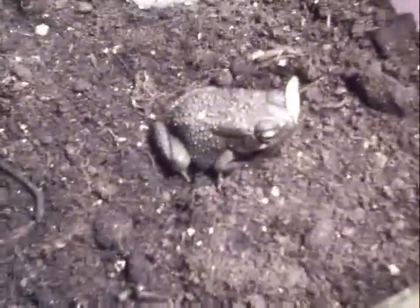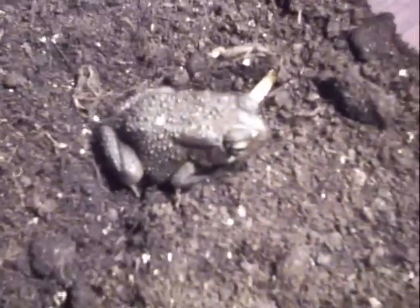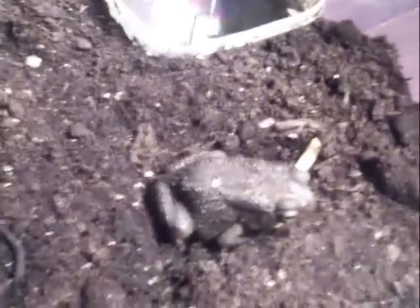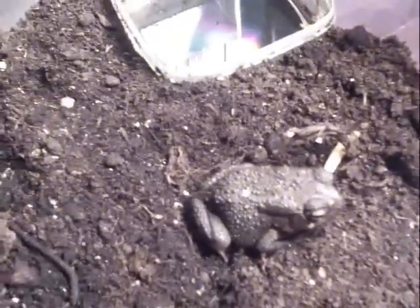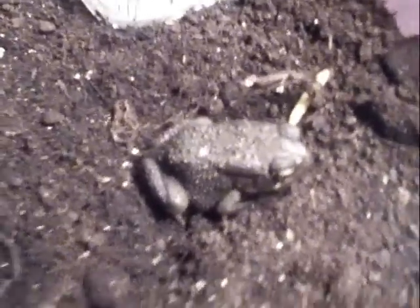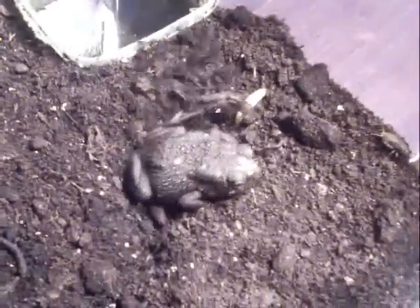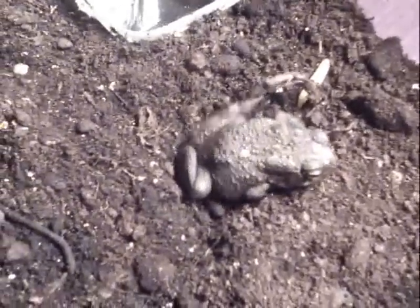Well, that's the toad, and that's the only amphibian I've got at the moment. So if you know anything about it, leave a comment, or if you know any websites about them just get in touch. It's not a common US toad and it's not a toad from the UK. Oh, it's digging a hole now. So that's the toad. Bye.